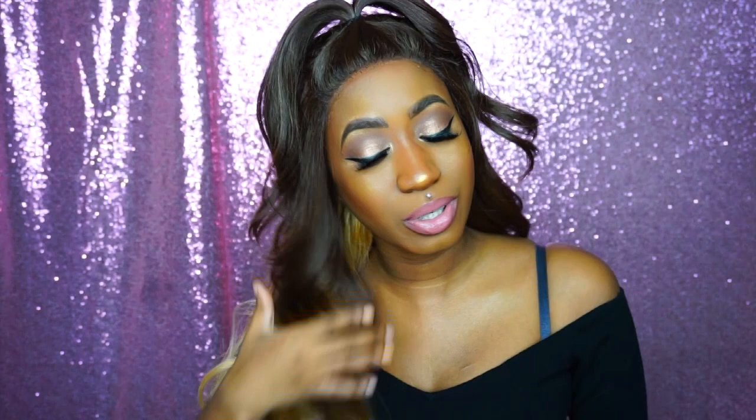This wig would have been bomb if it wasn't for that color. I would have worn this yesterday if it wasn't for that. I might have to dye it — I don't even know what's going to come out right, it might come out a gray color. Y'all messed this one up. This color combo is not good at all.